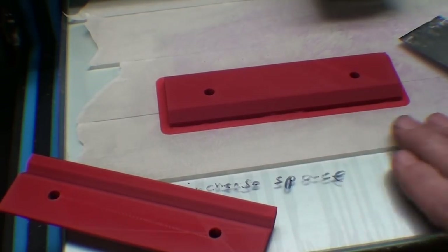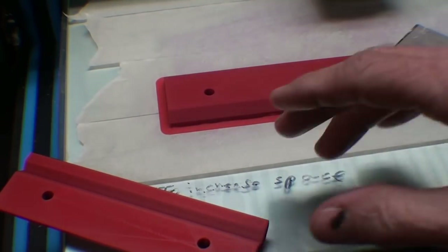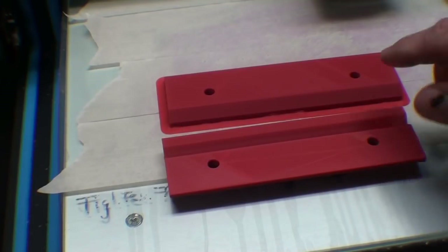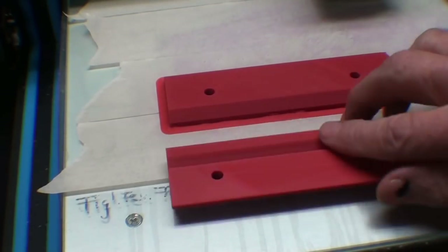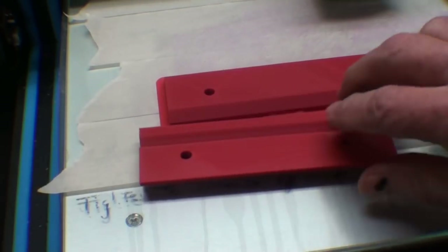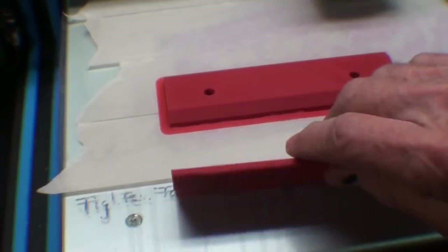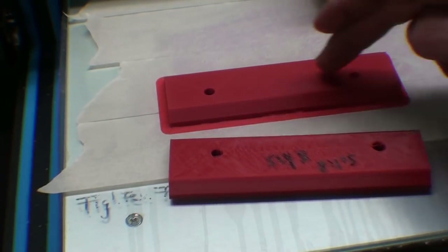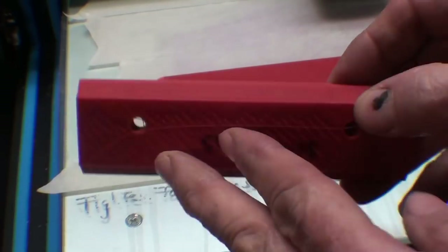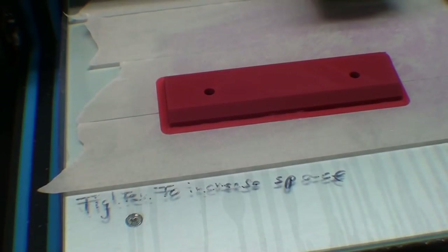The print is done and the bed is just as cold as a witch's heart, so I'm going to pry it off. I wanted to point out that I've printed some of these in different orientations. This one was printed with the V facing up, whereas this other one was printed a different way — this will be the back surface, which is kind of rough, but it won't matter. This one will have the front surface that's relatively rough. Let's see if it comes off.